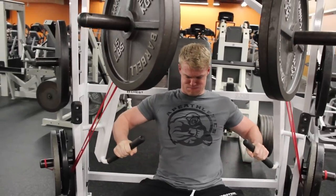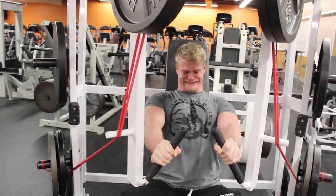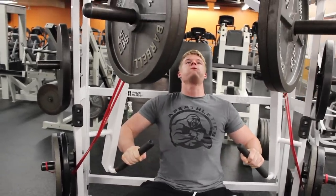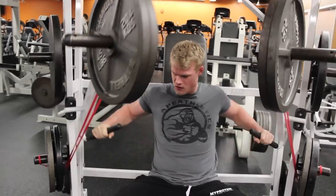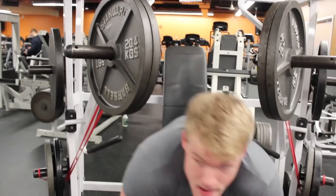Check it out guys, grab a pair of bands from the description link. If you like these tips and videos, make sure to like the video, share it with people interested in this type of training, and leave a comment below.